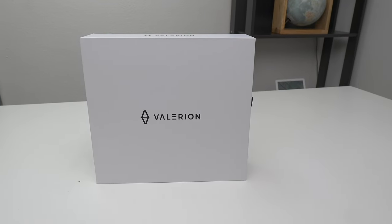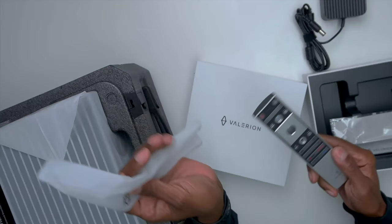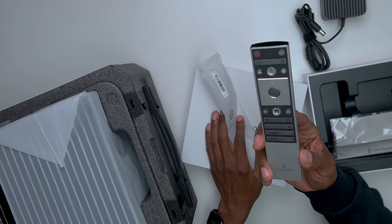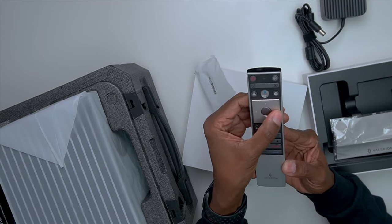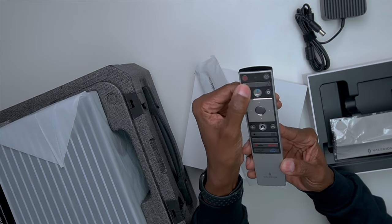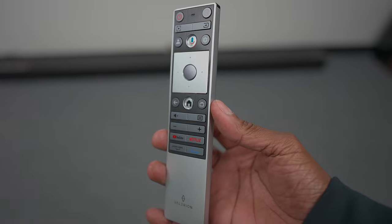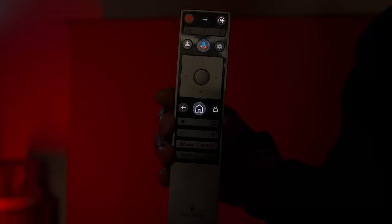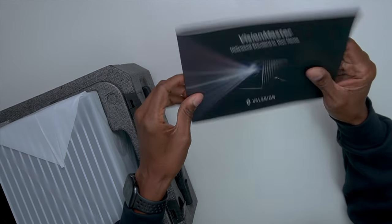So you get this little box here — let's slide it open and see what's inside. Here's the power brick, it's got a nice feel to it. Here's the remote control — wow, really premium. I like the feel of it: home button, Google, all that good stuff built right in. It has hot keys for YouTube, Netflix, Prime, and Disney, and it comes with a cleaning cloth and a nice setup manual.